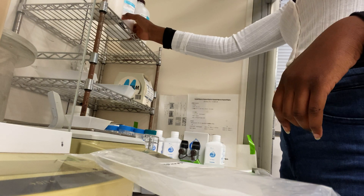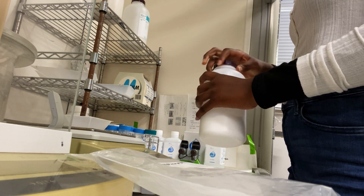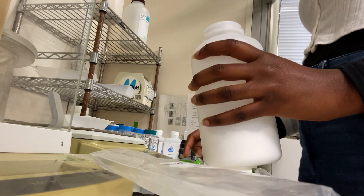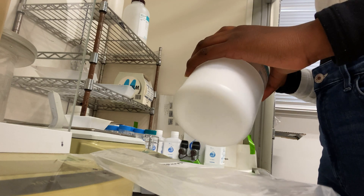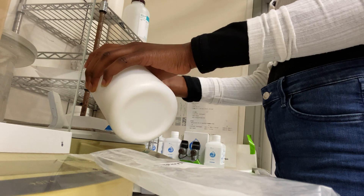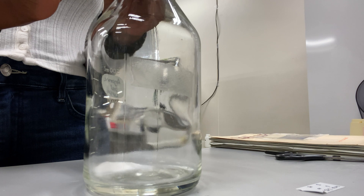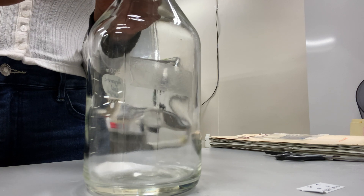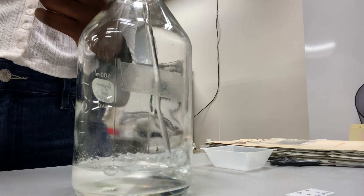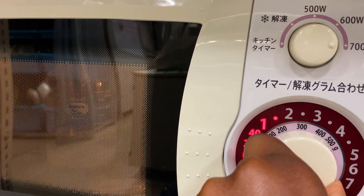So I had to continue my experiment from the previous day. In this case I had to make an agarose gel for gel electrophoresis. You can see me making a 0.8% agarose gel — meaning 0.8 grams of agarose powder in 100 ml of TAE — but in this case I did 1.6 grams with 200 ml of TAE, then put it in the microwave for about 2 minutes.